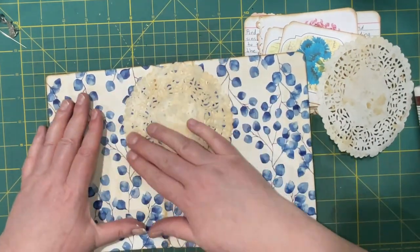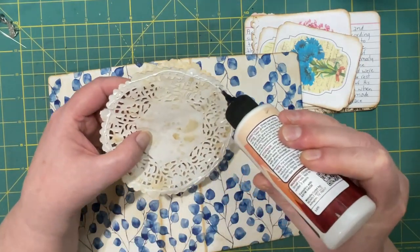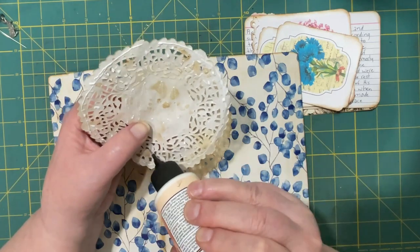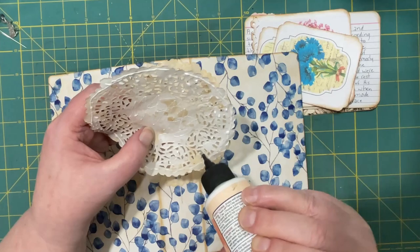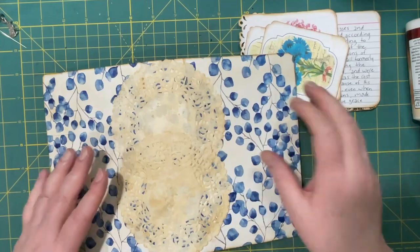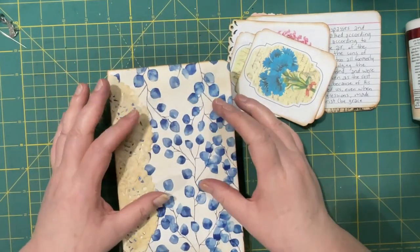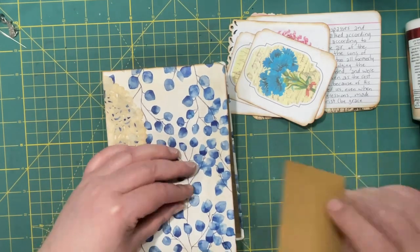I'm using my Barely Arts glue because it's nice and strong and it doesn't warp as much as maybe the Elmer's, and it's stronger so whatever you put down will stay there. If I need to touch it up later I can do that. I also want to make a cover.